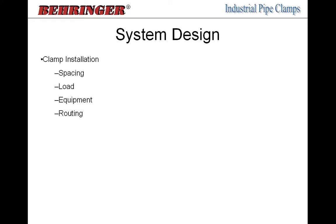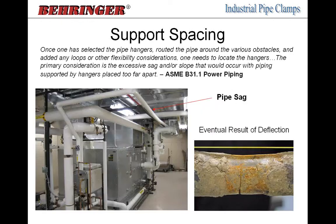Once all that is determined, you have everything needed to select your clamp. The next thing to consider is system design — the installation process, including where clamps will be placed. This is important for system designers, engineers, contractors, and operators. The key considerations are spacing, load requirements, protection of system components, and the routing of pipe clamps through the system.